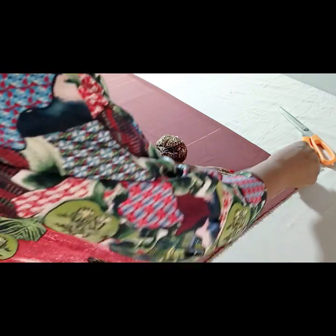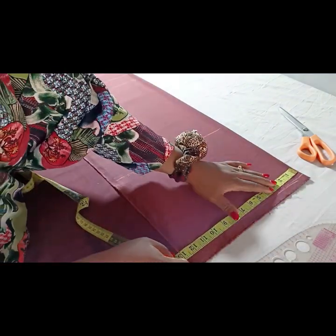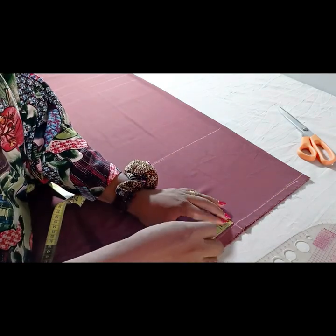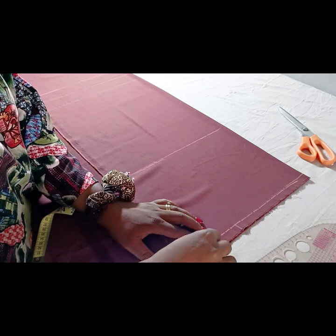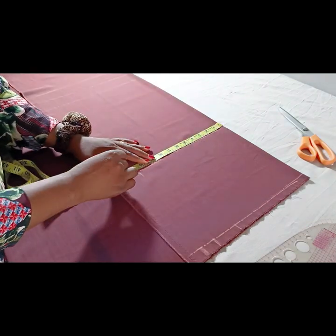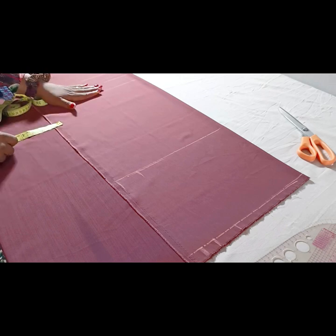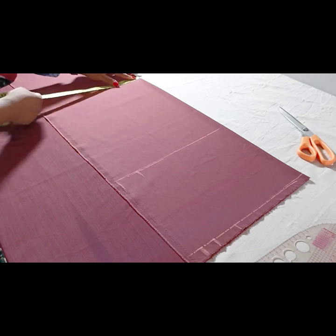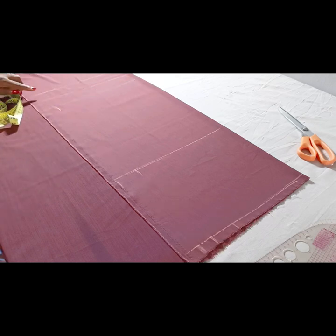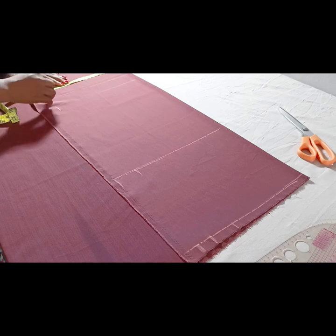Having marked those points, I'm entering the waist measurement: 34 divided by 4 gives 8.5, plus 2 inches, plus 1 inch for the dart. The hip measurement is 44 divided by 4, which is 11, plus 2 inches — that's 13 inches. From the 13 inches I'll take away 1.5 to get what I'll use at the knee, leaving 11.5 inches, which I'll bring all the way to the full length and the hem.